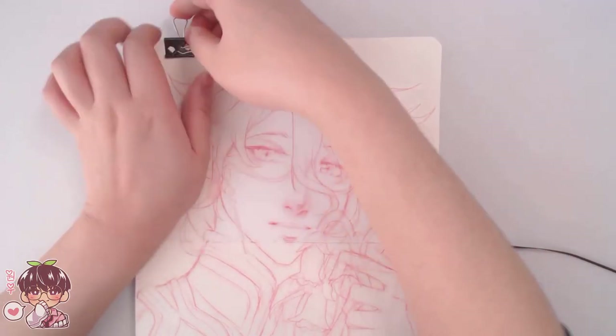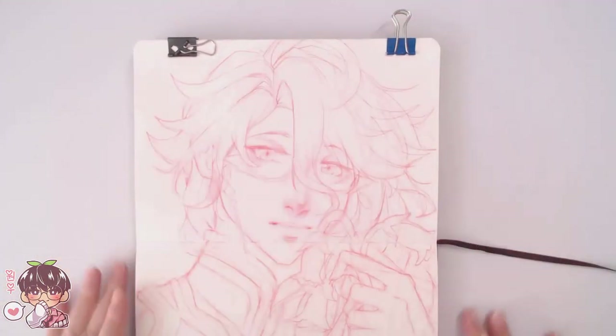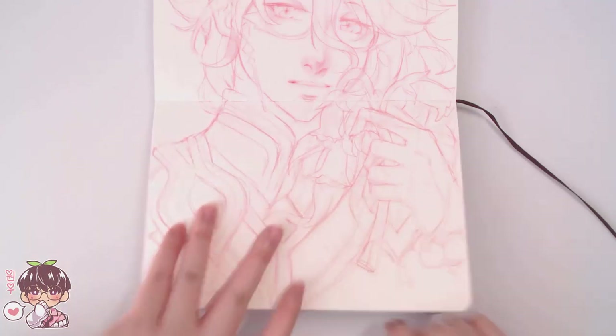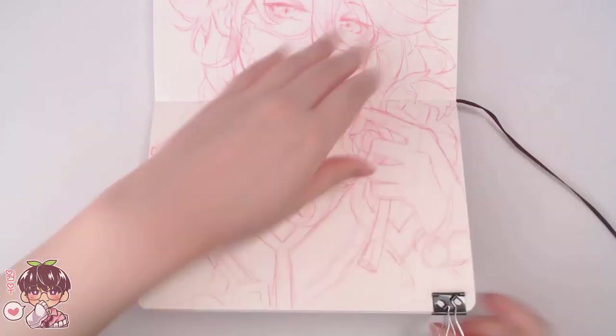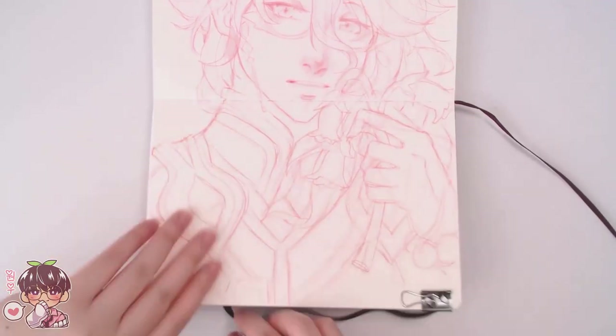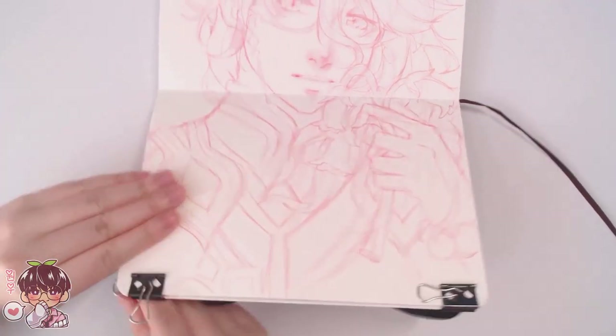I'm also setting up my binder clips for the edges of the page so that we can prevent it from buckling too much. It helps keep the sketchbook completely flat, even though this sketchbook actually can lay completely flat on its own.